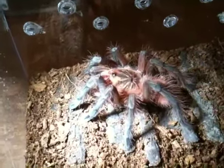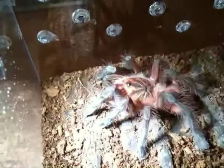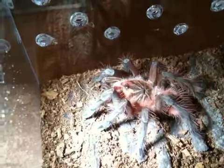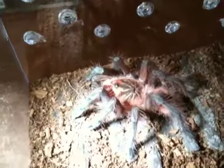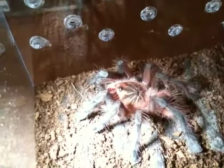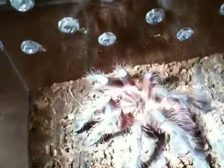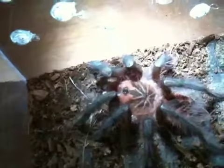Hey everybody. So I thought I would show what I think is a Pemphobetius makala. It was shipped to me as a Palladiyama and then I was told it was a makala later, so I'm hoping that's what it is. I just had to show the markings because it's so beautiful.